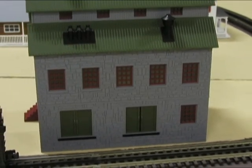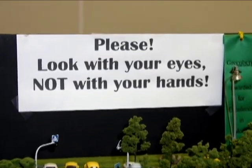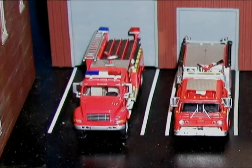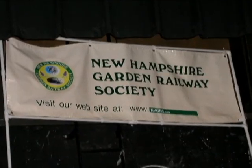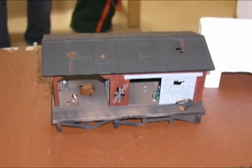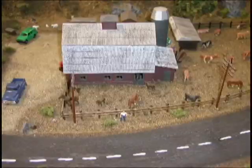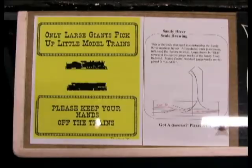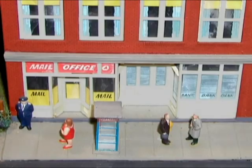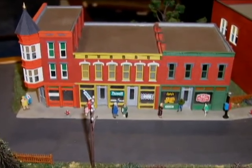I met my baby on a boogie-woogie choo-choo train. Boogie down and boogie on a boogie-woogie choo-choo train. Ooh-wee, ooh-wee, ooh-wee, ooh-wee, cry the choo-choo train. Boogie down and boogie on a boogie-woogie choo-choo train. You said, babe, babe, babe, tell me what's your name. I said none of your business, but I'll tell you just the same.